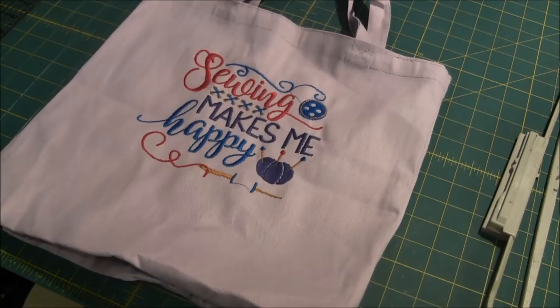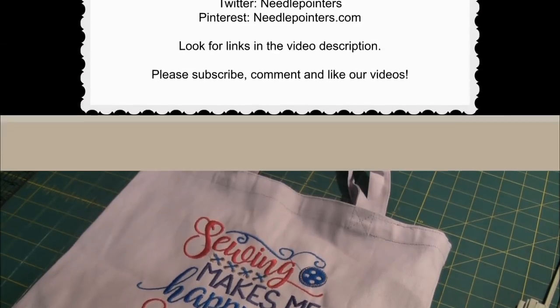I hope you enjoyed this project. You can keep up with us by subscribing to our YouTube channel and by following us on Facebook, Twitter, Pinterest, or Google+. Visit our website by clicking the i-card to find the links to follow us. If you're on Pinterest, pin our projects to your wall — it's a great way to keep track of your favorite projects. Visit needlepointers.com to find lots of other machine embroidery projects and tutorials.